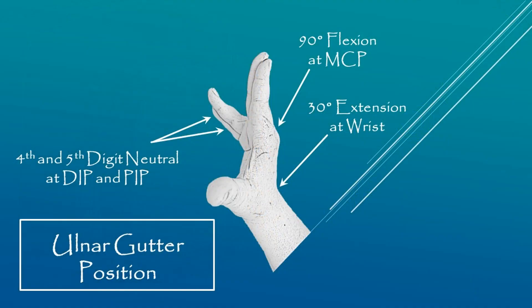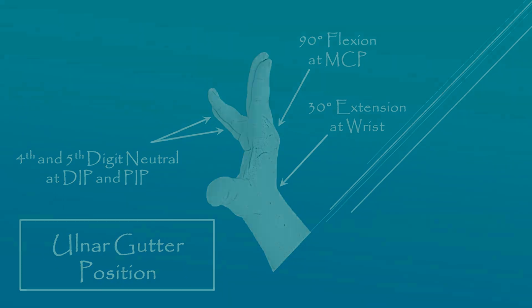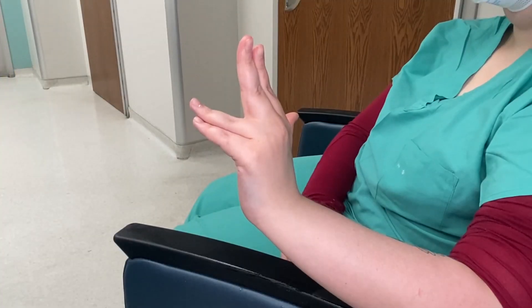The positioning for the ulnar gutter cast is with the forearm in neutral and the wrist in 30 degrees extension. The fourth and fifth digits are at 90 degrees with the DIP and PIP in neutral. This position is called intrinsic plus. After you're done, clean your area and discard the water. This is the ulnar gutter fiberglass cast.